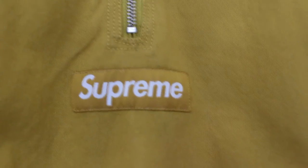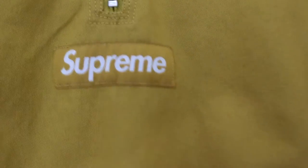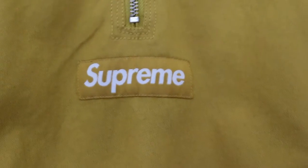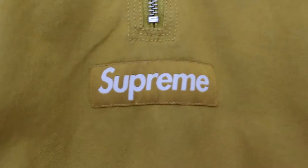Also, if you use a ruler or anything straight to go across the writing underneath, it should all be even. On the fakes, it's not.